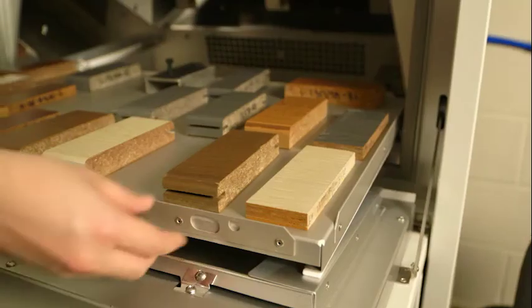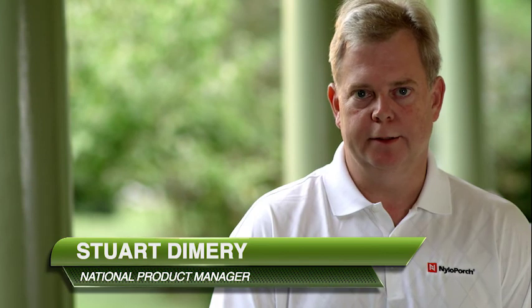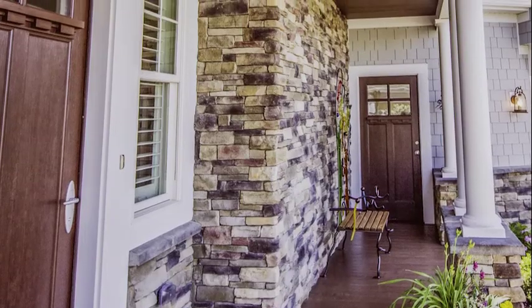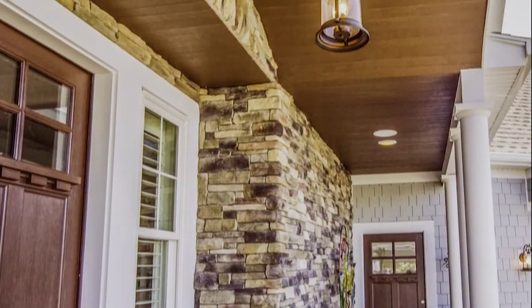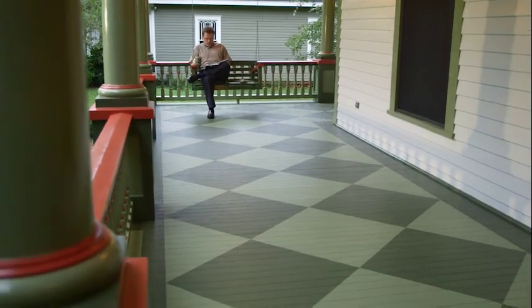A lot of the same testing that was done on our deck board applies to the porch product, and part of that is exposing it to UV exposure — ultraviolet. It's exposed for 24 hours a day, and periodically it gets hosed down with water. The material holds up great under those conditions. In other words, the Nilo Porch you have today is going to be the same Nilo Porch you have for years to come.